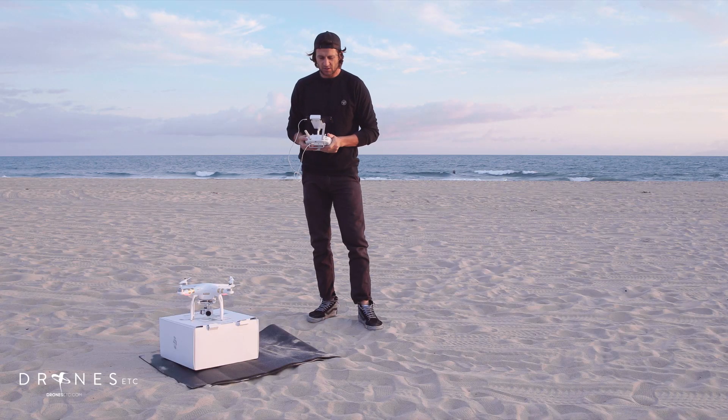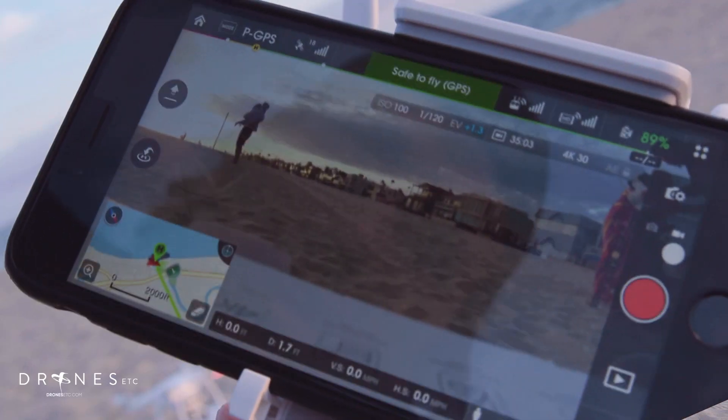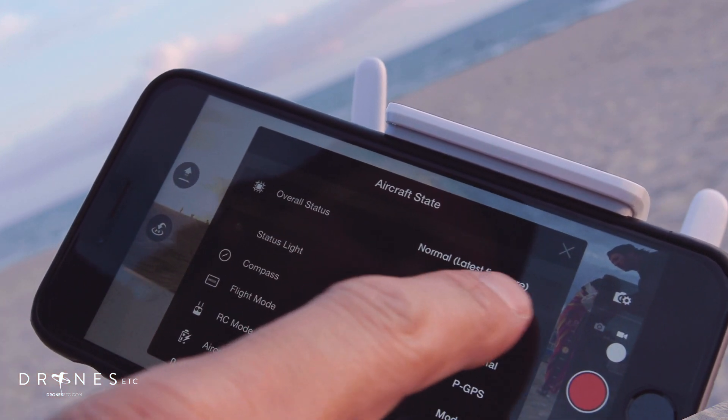It'll take a few minutes to warm up and acquire the satellites. First thing you do when you pull the app up is make sure that your software is up to date. It'll say overall status: normal, latest firmware.